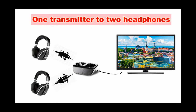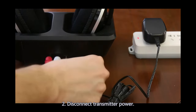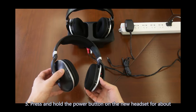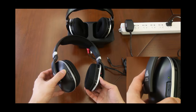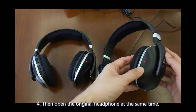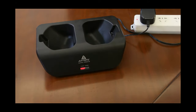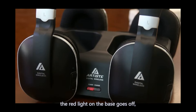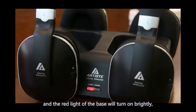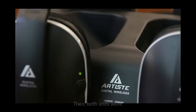To pair two headphones with one transmitter: connect the transmitter to your TV, turn on the TV and play sound. Disconnect the transmitter power. Press and hold the power button on the new headset for about 8 seconds until the green light near the volume button flashes. Then turn on the original headphone at the same time. Reconnect power to the transmitter — the red indicator light flashes, indicating it is searching for surrounding headphones. About 10 seconds later, the red light on the base goes off, meaning the search is complete. Green lights on both headsets will be on and the red light on the base will turn on brightly, indicating the additional headset is also paired successfully. Both units will then work.